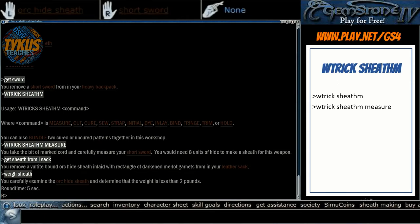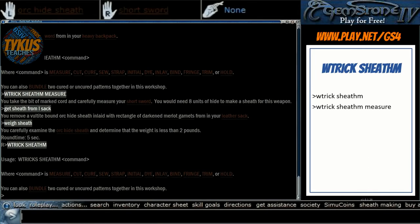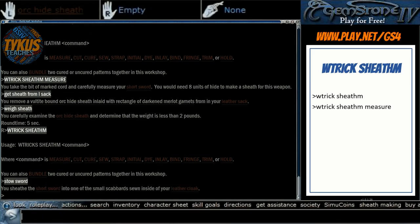The next step is to start cutting hides. Bringing up the menu displays the order in which you should do things: measure, cut, cure, sew, strap, initial — after that the order can be changed. Up until strap at least, it is a set order and you should follow that. The next step is to cut some hides into the appropriate pattern. Let's put these away so I have some hands to work with.